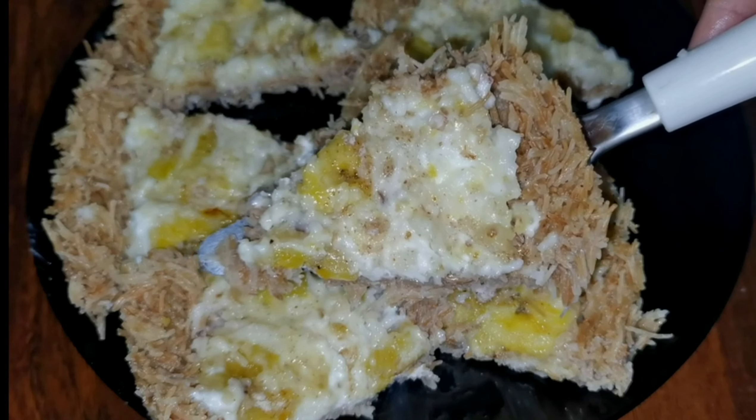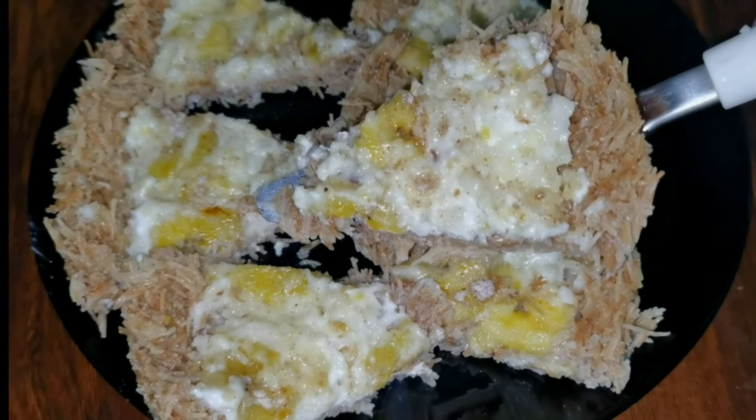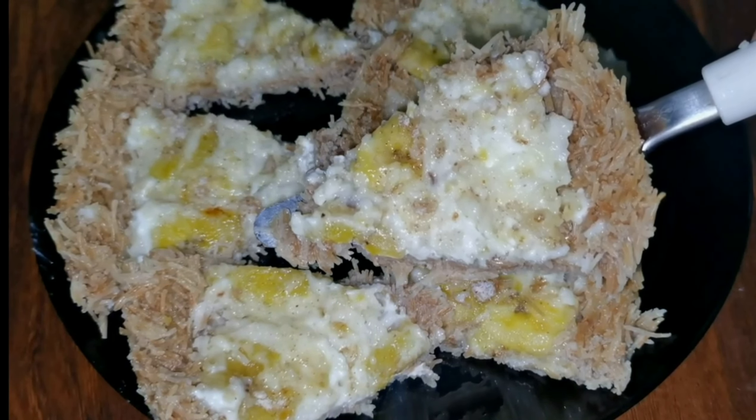Hi friends, this is a great dish for you guys. This dish is very easy for you guys.